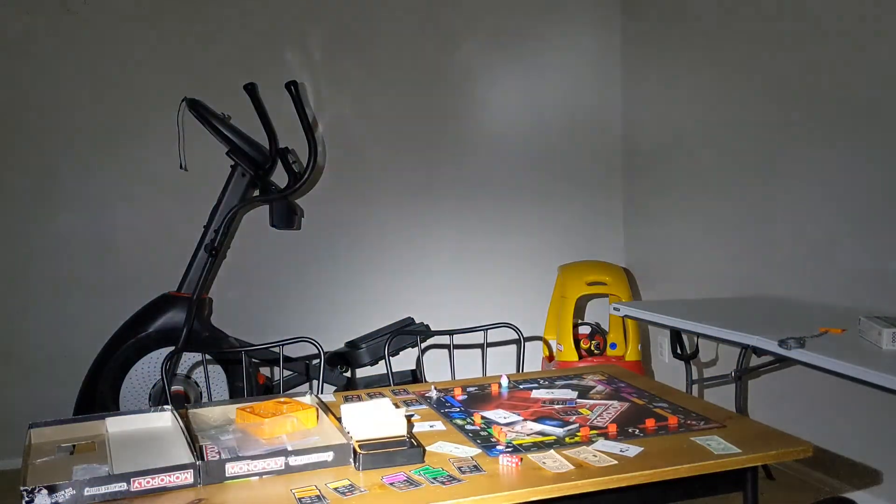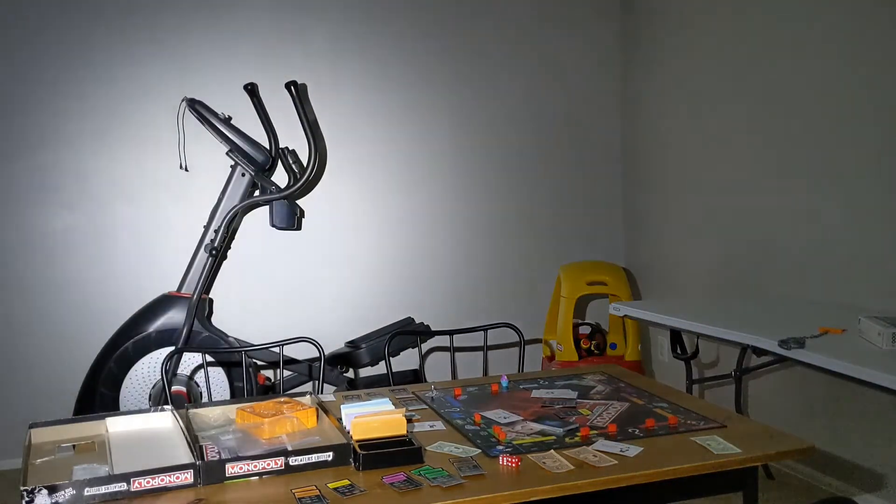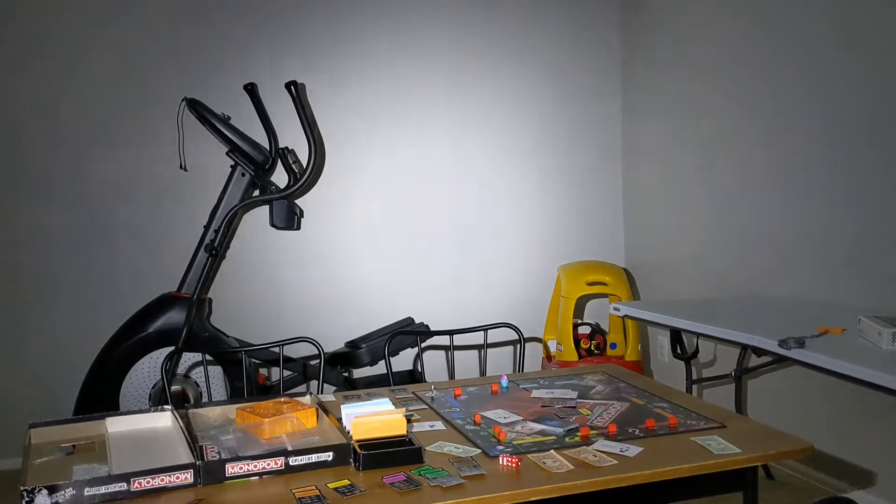When I first turn the headlamp on, this is the brightest setting — it defaults to the brightest setting when you first turn it on. It's pretty bright and really lights up the room quite a bit. The camera just doesn't do it justice.